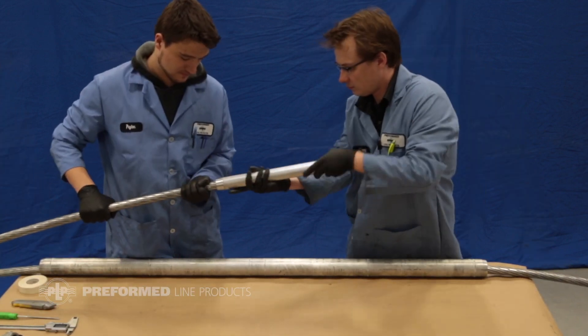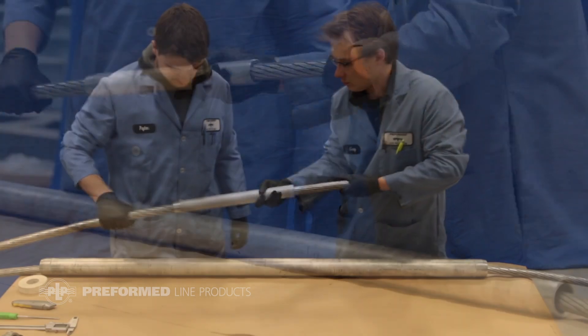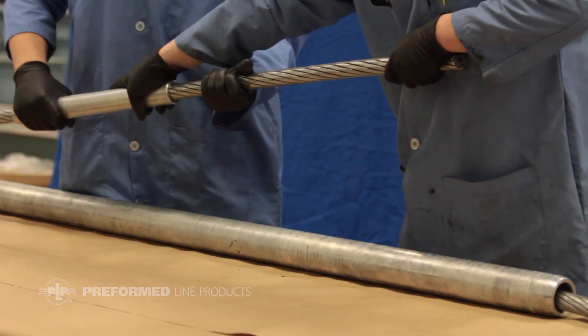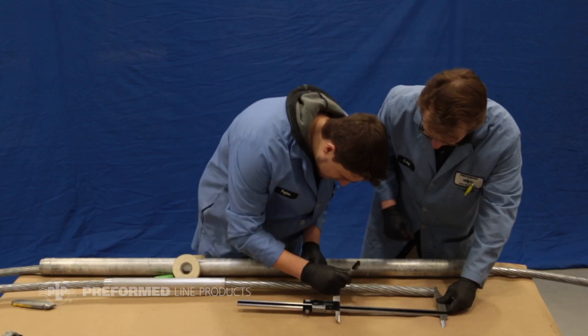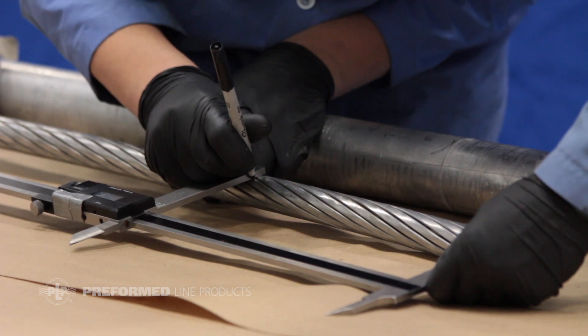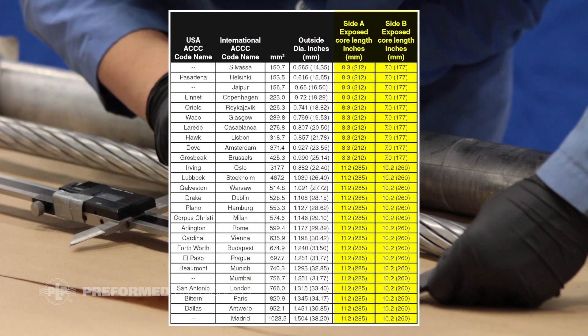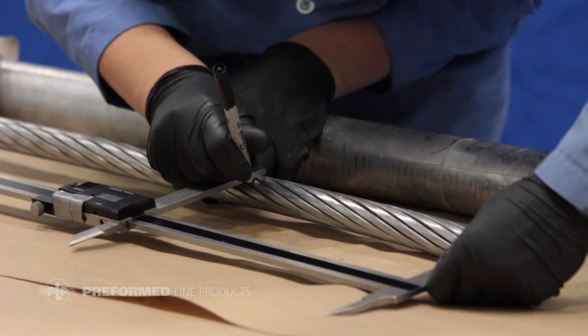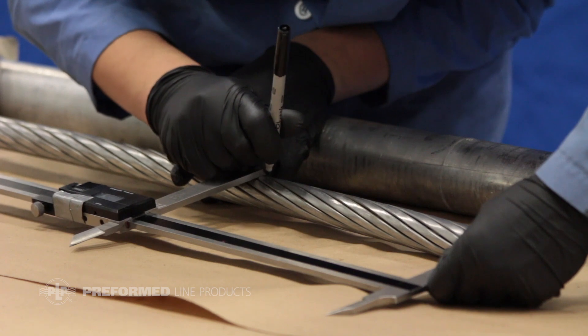Slide the other inner sleeve over the conductor that is closer to the structure about three feet. This will be referred to as side A. Measure and mark both conductors' core length from the end of the conductor according to the exposed core length column in the provided table. Side A is denoted as the conductor closest to the structure, and side B is the conductor furthest from the structure.